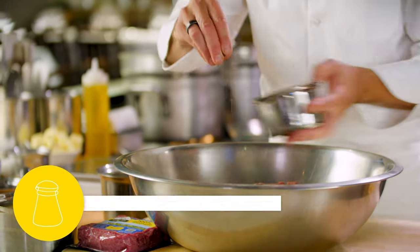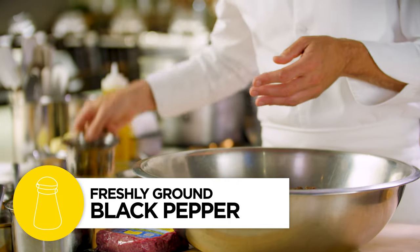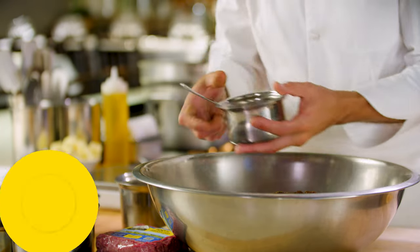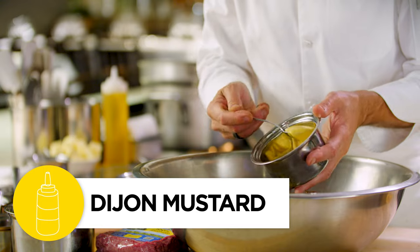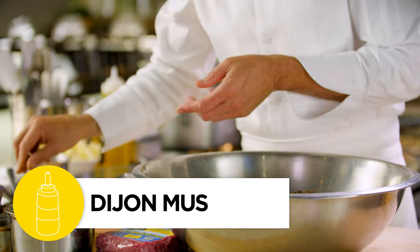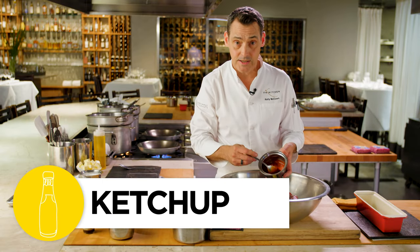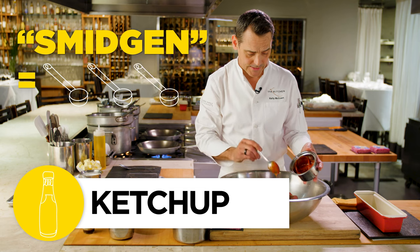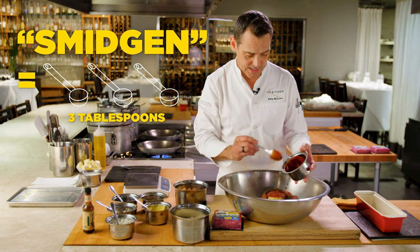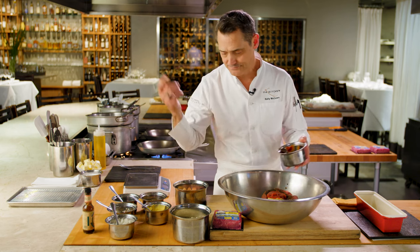We've got some fresh black pepper — I like a lot myself — and then a big scoop of Dijon mustard as well. And of course, you can't make meatloaf in America without a big smidgen of ketchup. You can use whatever kind you'd like, but I happen to think Heinz ketchup is the best one.